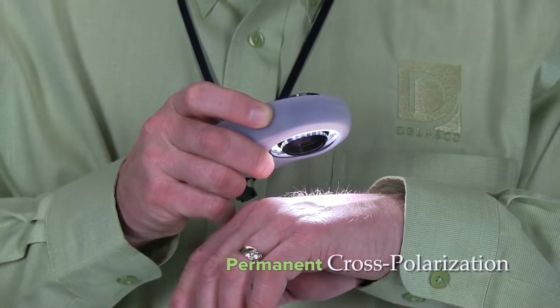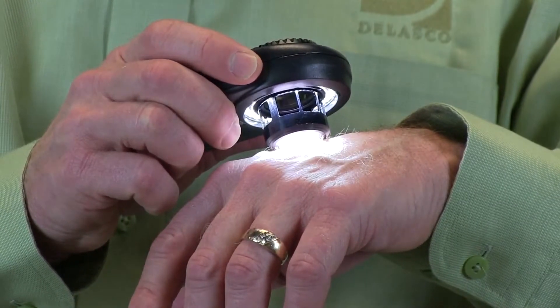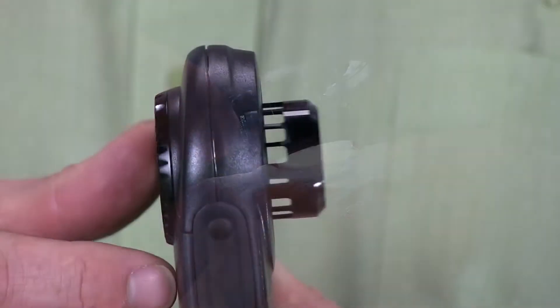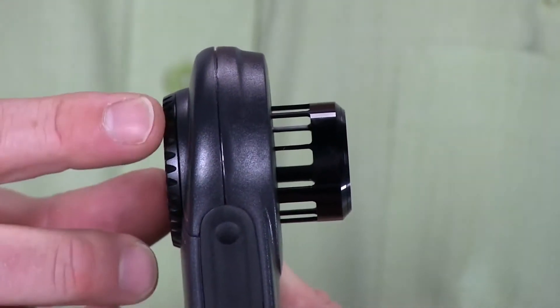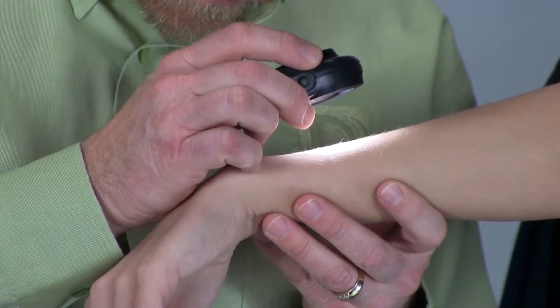This unit is in a permanent cross-polarization mode, and a simple push of a button switches between 16 or 32 LEDs for light intensity adjustment. The retractable spacer makes for another first in skin imaging — you now have a choice between contact and non-contact dermoscopy.